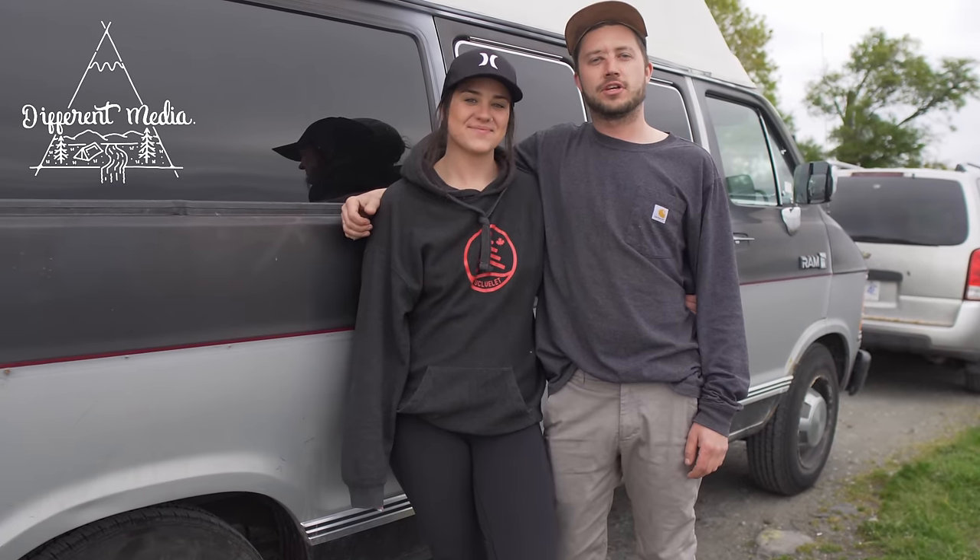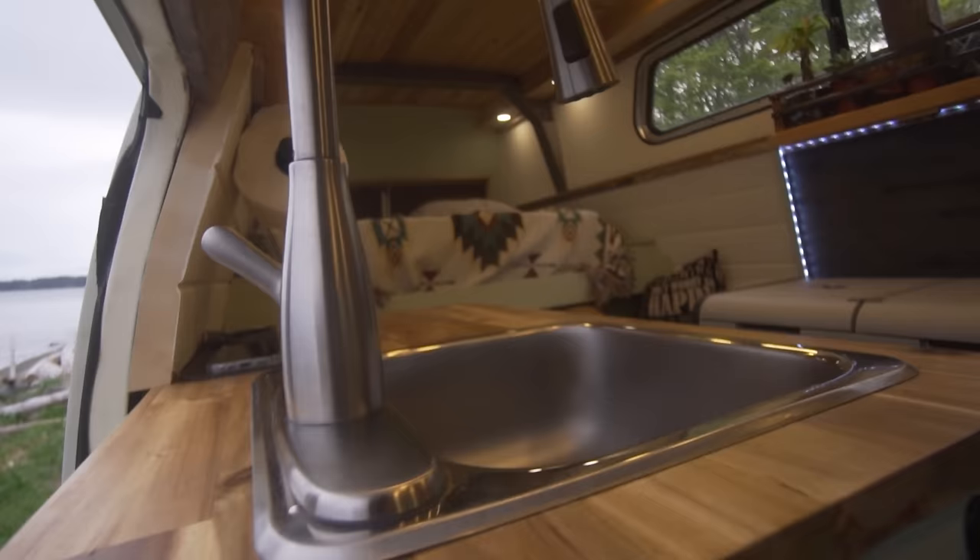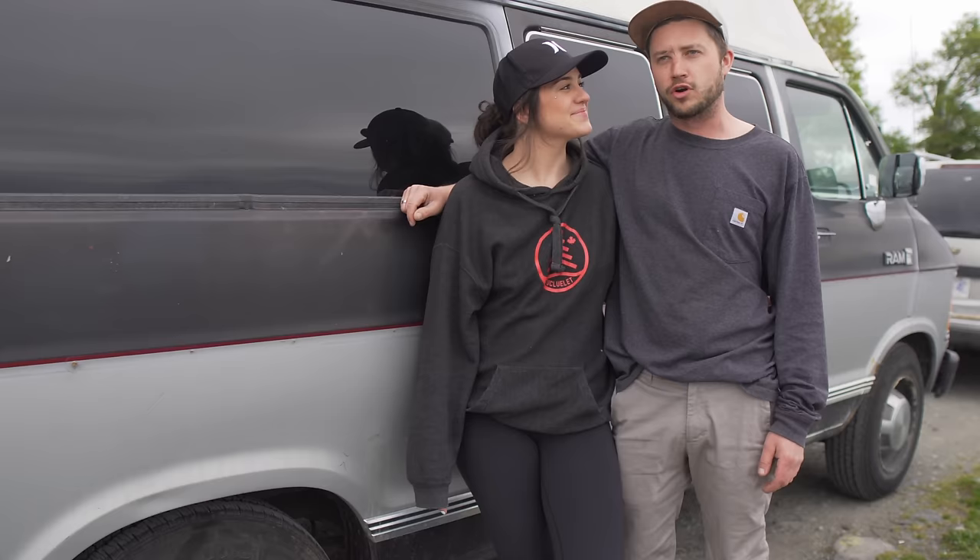I'm Chelsea and I'm James and this is our 1986 Dodge high-top camper. It runs on propane and we've been living in this thing for exactly a month now. Welcome to the one-month anniversary.